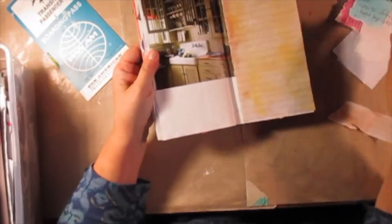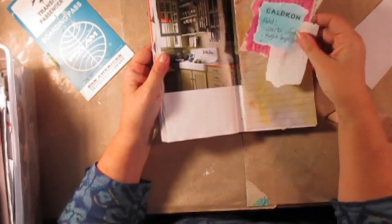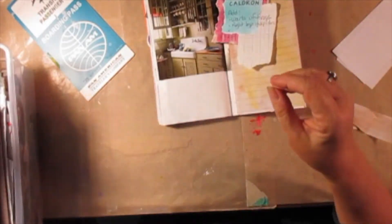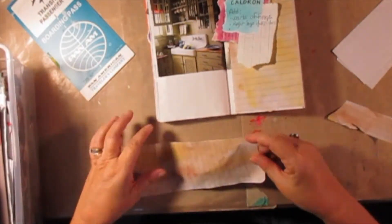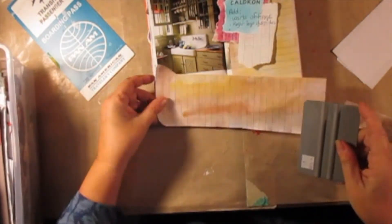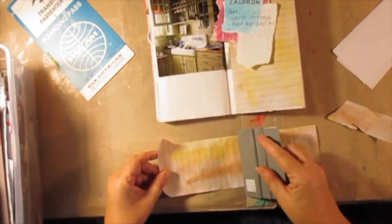The cauldron was looking grosser and grosser and worse and worse, so I covered it up. And now I'm going to cover up this side with more of this same paper, which is just water composition paper that I painted just to have on hand.